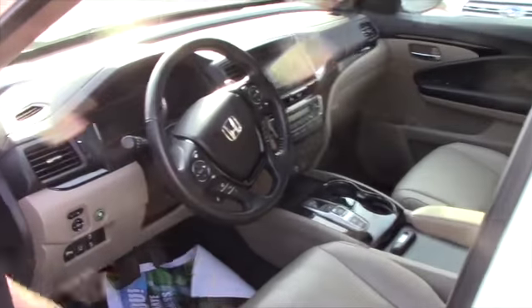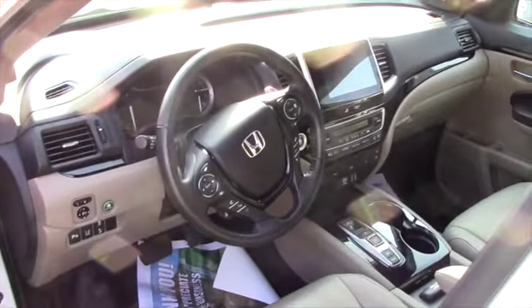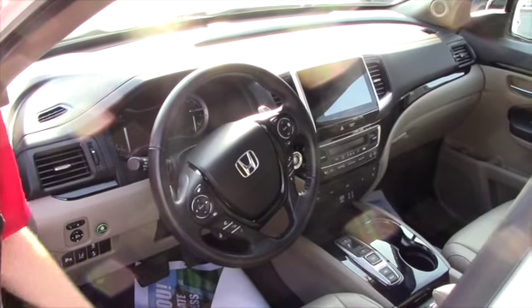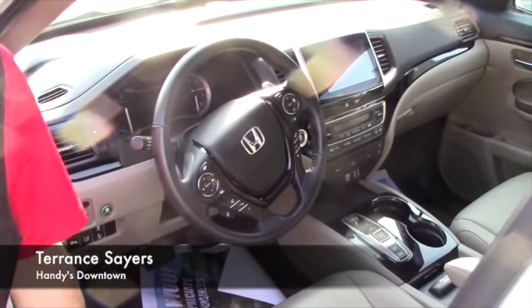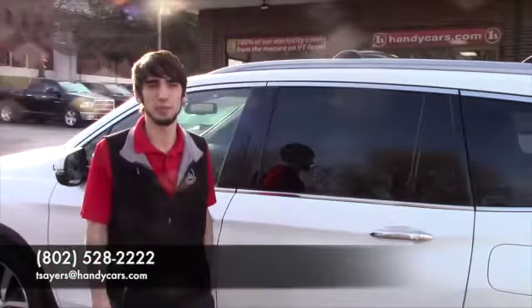This thing is fully loaded and you really can't tell until you come in and take a look at it, just how much there really is to this SUV. So give me a call at 802-528-2272 or send me an email — thank you.